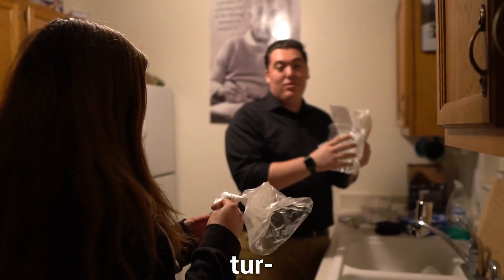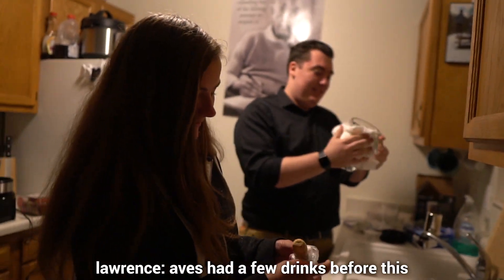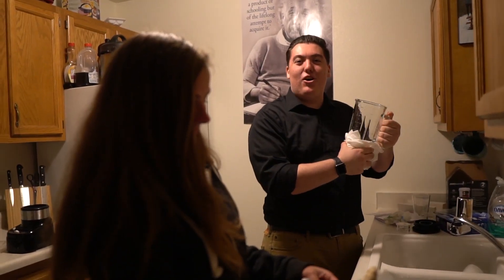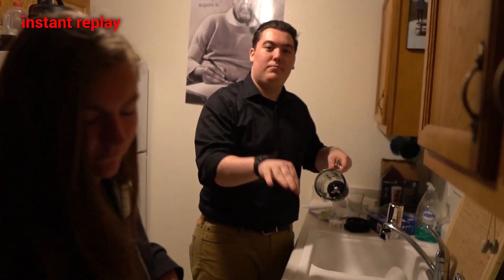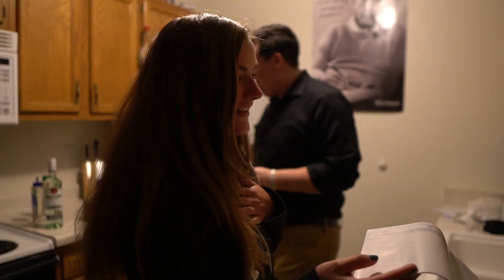It's a very in-depth tutorial. Get the words out, man. Abe's had a few drinks before this. No I didn't! Lawrence, stop that! I'm so sorry, I did not mean to scare you. I told you I get scared easily.